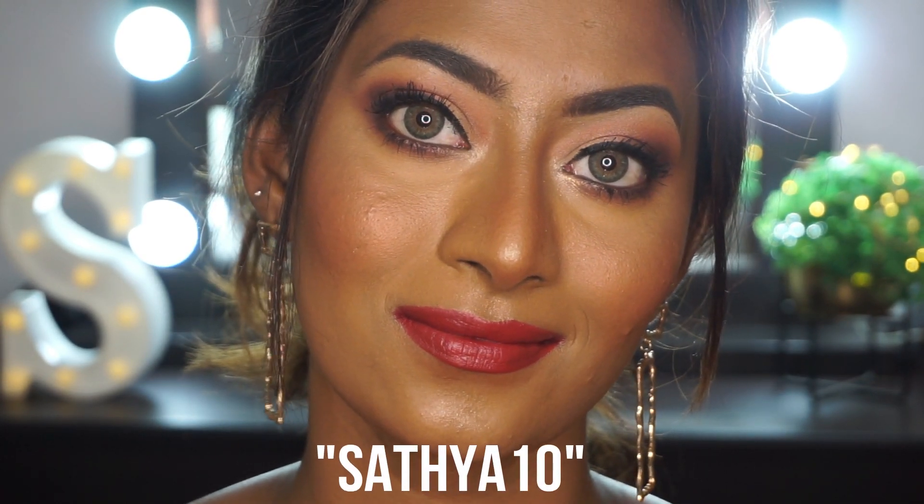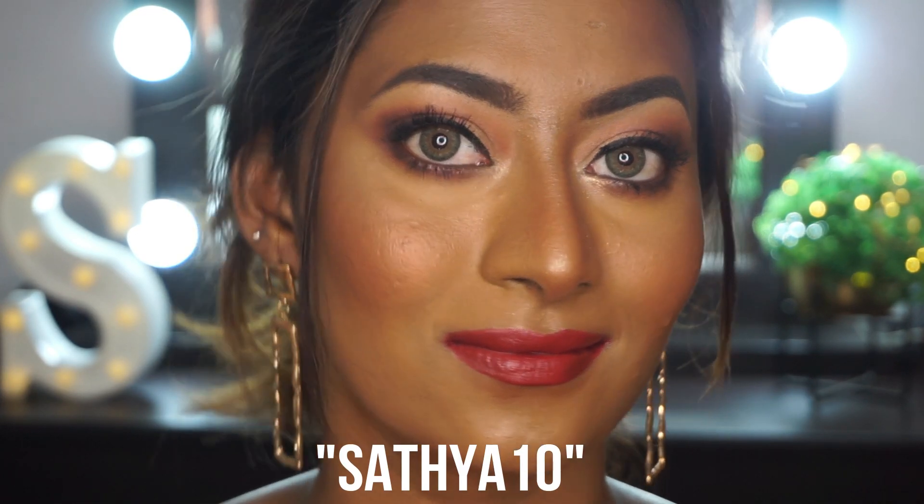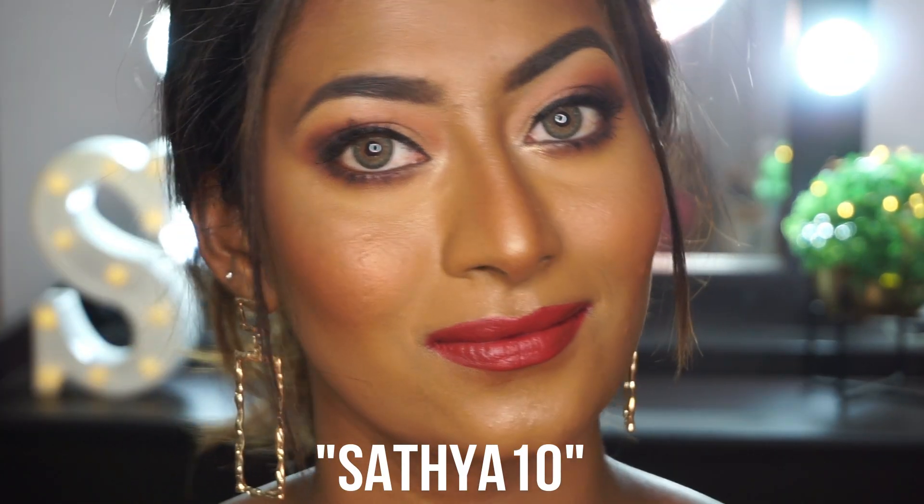The contact lens that I'm wearing right here is from the brand called TTDI. I'll put the details and link to the lens in the description box, and I also have a special coupon code for you all to buy from their website. So if you make a purchase, you can go ahead and use the coupon code right on the screen.